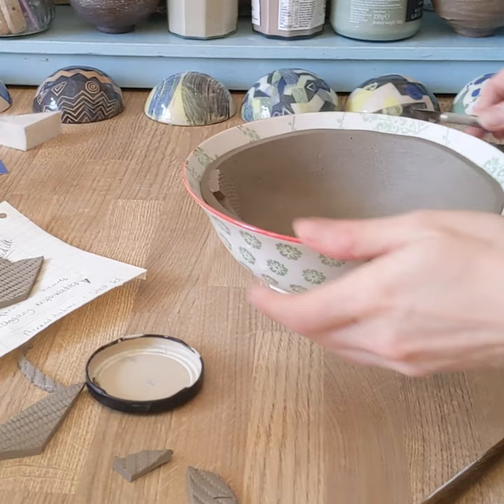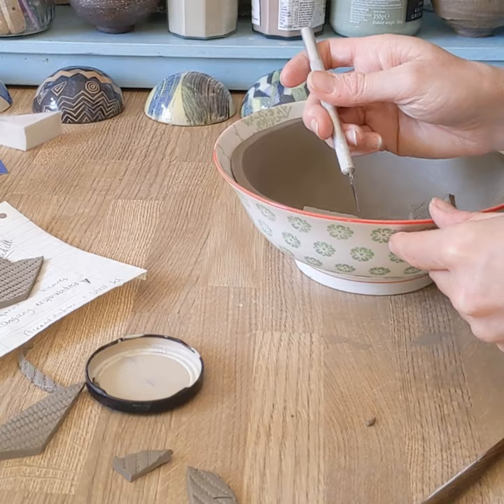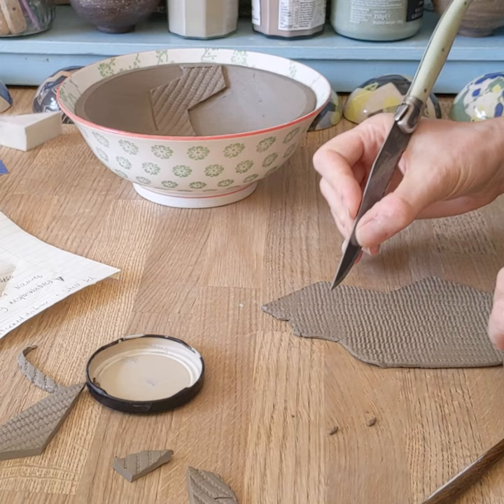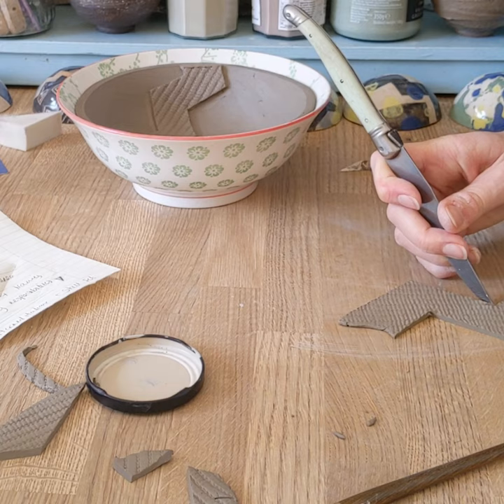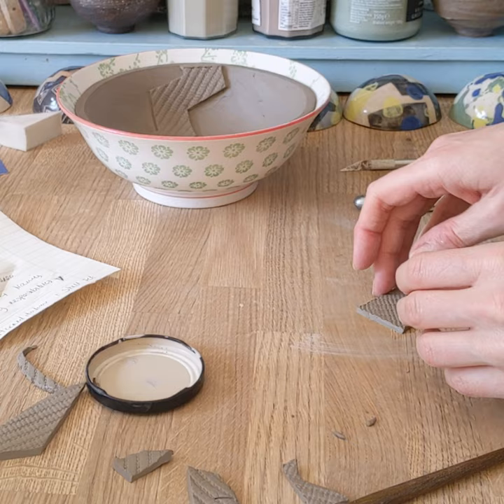I'm just going to cut the edge off there and smooth it down. I'm keeping this one simple, so I'm just going to do a couple of similar shapes using the same texture, but you can mix and match your textures. You can do much smaller shapes than this to build up pattern, and you can build up double layers of relief if you want to.